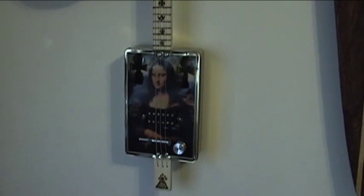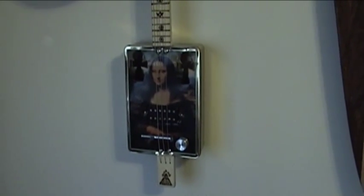So all in all, with strings, this guitar probably cost me about $15 to build. Here's my disclaimer: I'm very, very new to slide guitar, so forgive me.